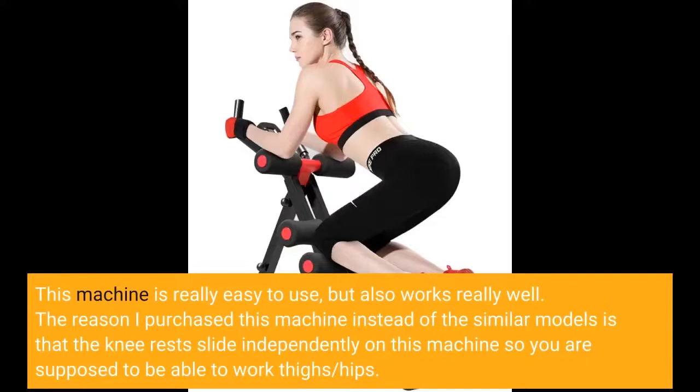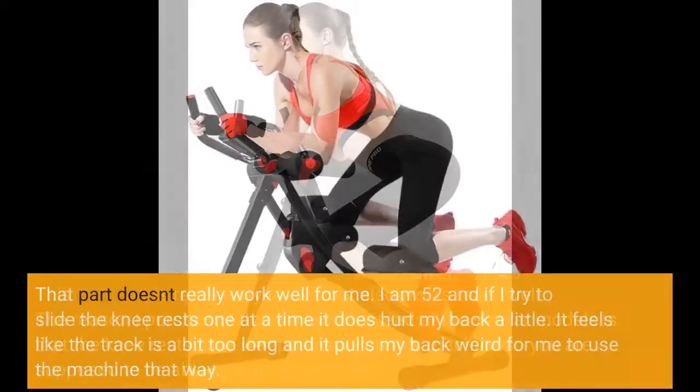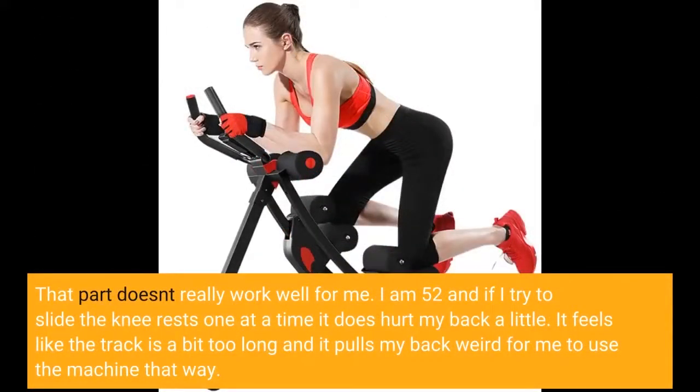The reason I purchased this machine instead of similar models is that the knee rests slide independently, so you are supposed to be able to work your thighs and hips. That part doesn't really work well for me. I am 52, and if I try to slide the knee rests one at a time it does hurt my back a little.